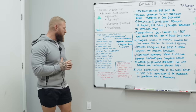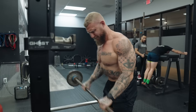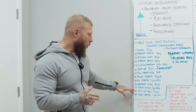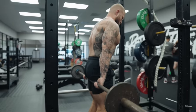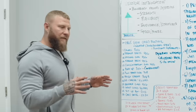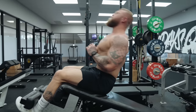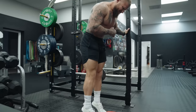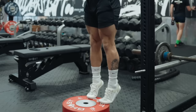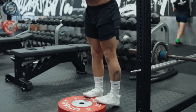The next set: reverse curls hitting the brachioradialis and forearms in general — four sets of six, maintaining speed with good form. Superset with wrist curls working the flexor muscles of the forearms — four sets to failure. Then the last set of exercises hits the rectus abdominals and calves: sit-ups bodyweight only, full range of motion, five sets of 12 repetitions; superset with calf raises standing or seated at five sets of 20 repetitions with a full stretch at the bottom.